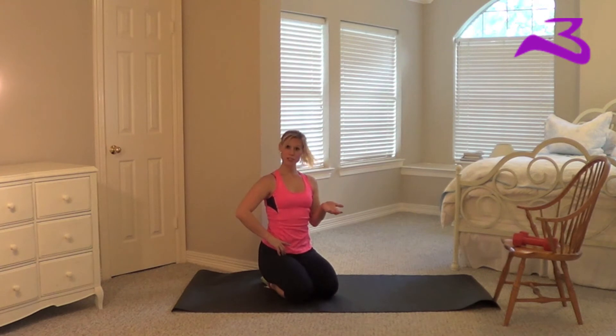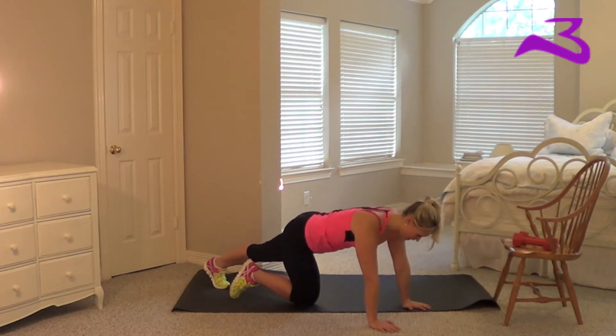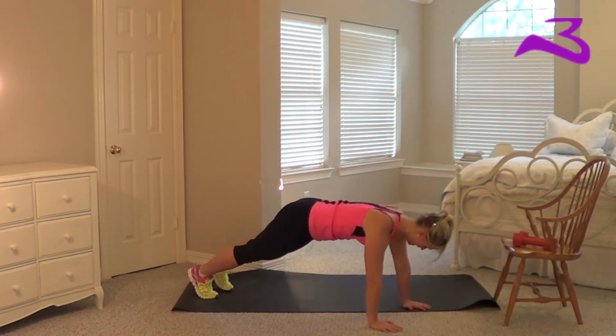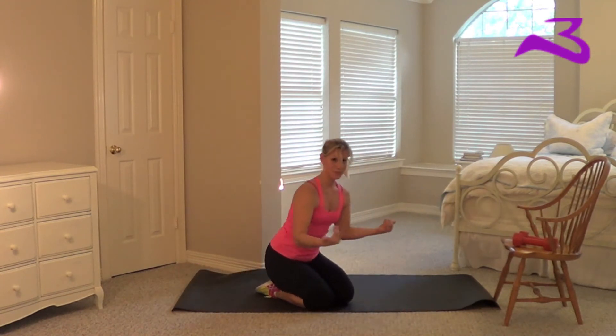Modifications of the plank jumps are just a toe tap. So it looks like this — you're up and you're just giving me a side toe tap, side toe tap, side toe tap. And that's the modification.